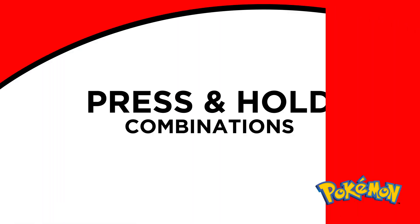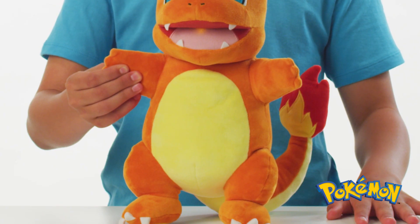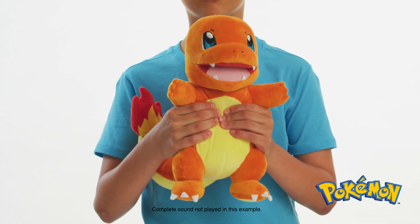These are extended responses and can be done by pressing and holding the left hand, right hand, or chest.